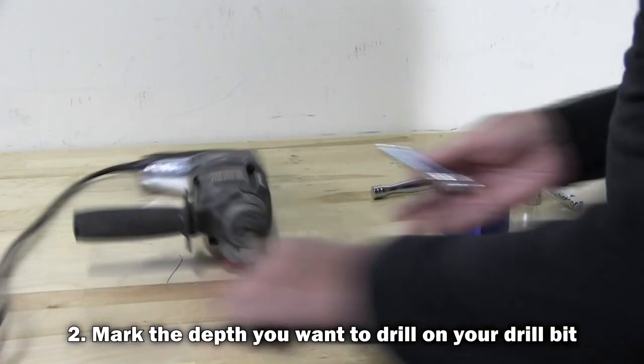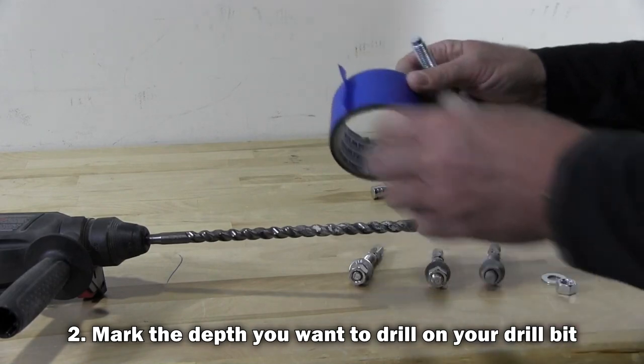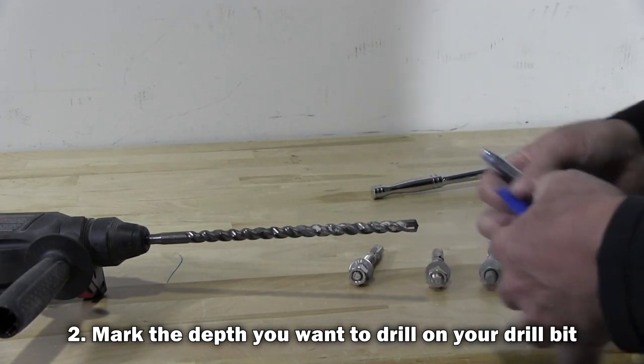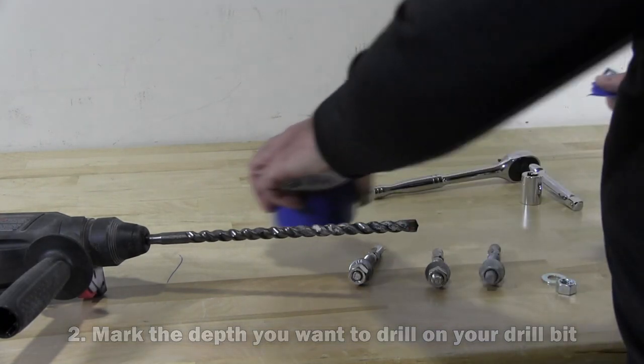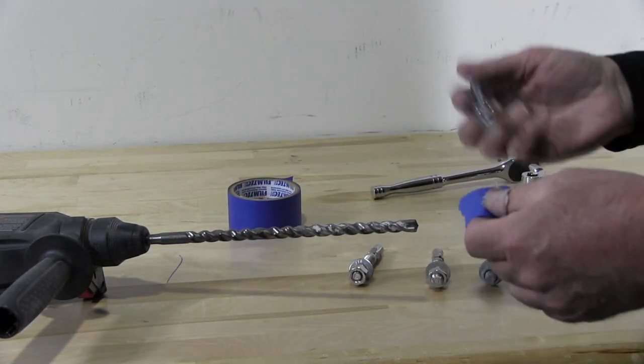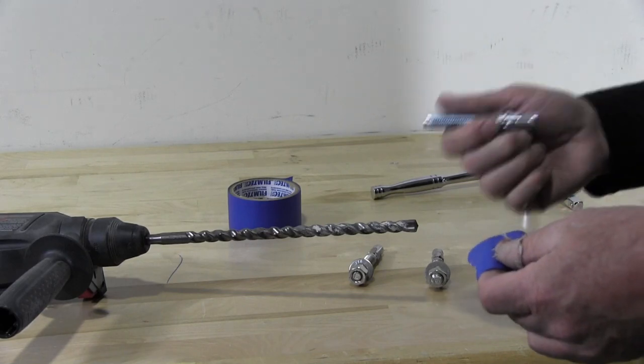We're going to use this blue tape as a marker to prevent from drilling through the concrete. I'm drilling into 8 inches of concrete here so I have no worries. This is a 2 and 3 quarter inch wedge anchor.